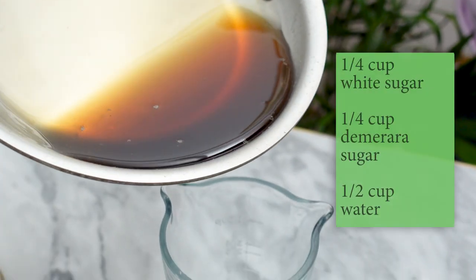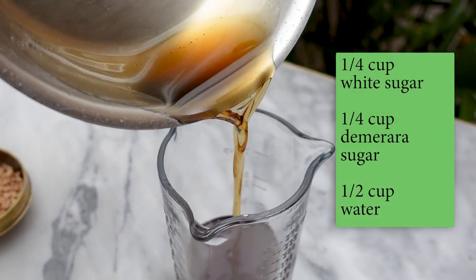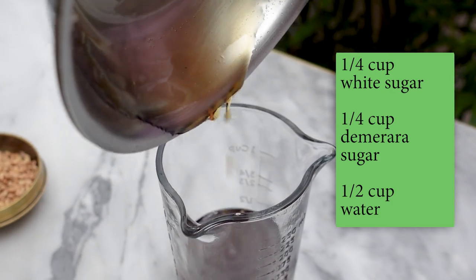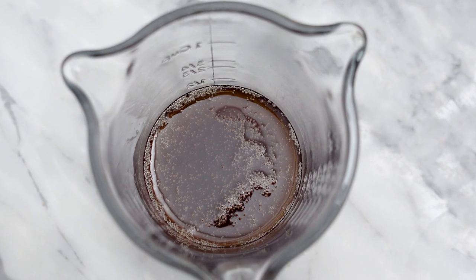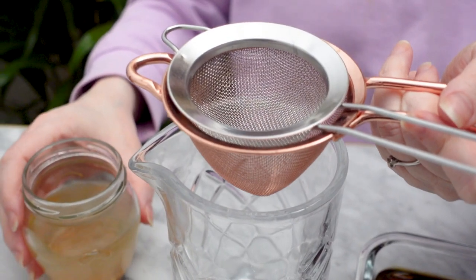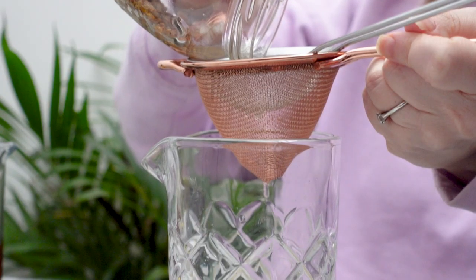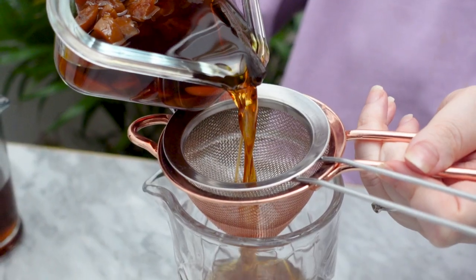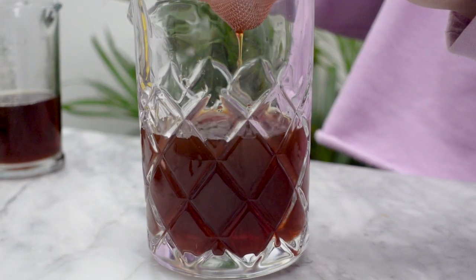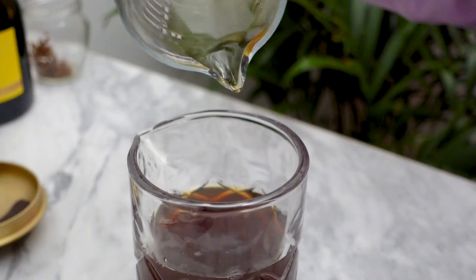For my simple syrup I used a quarter cup of white sugar, a quarter cup of demerara sugar, and half a cup of water. I heated them all together until the sugar is dissolved. Once that's cooled off we can go ahead and blend all of these components. First I'm straining the mahlab infusion, next I'll strain the infused brandy, and lastly I'm stirring in the simple syrup.